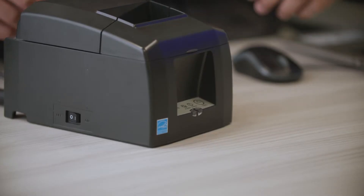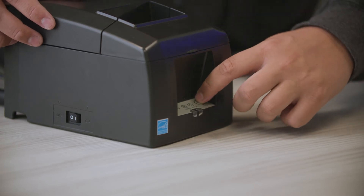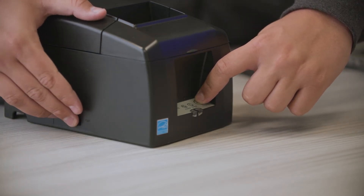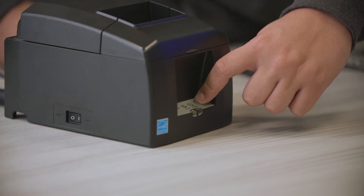To check the IP address, you will want to turn the printer off. Hold the feed button at the front of the printer and proceed to turn the printer back on while holding the feed button. A receipt will print if you've done this correctly.